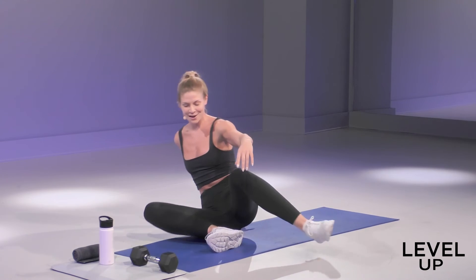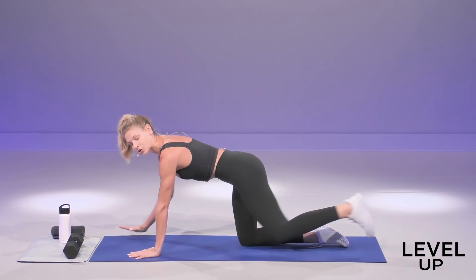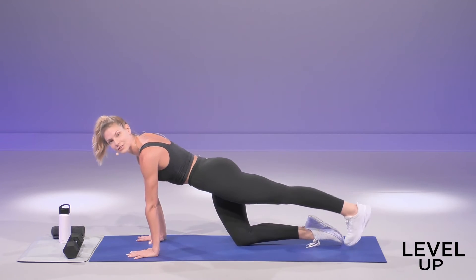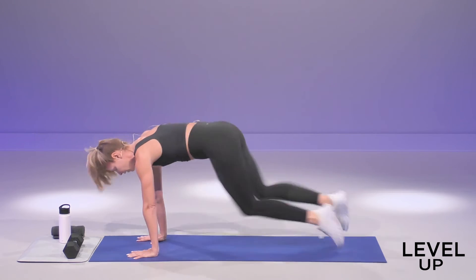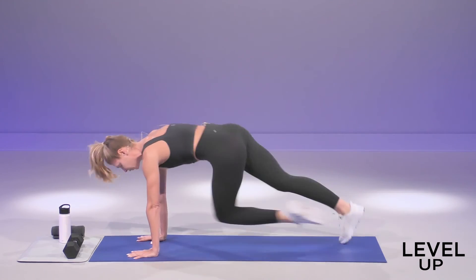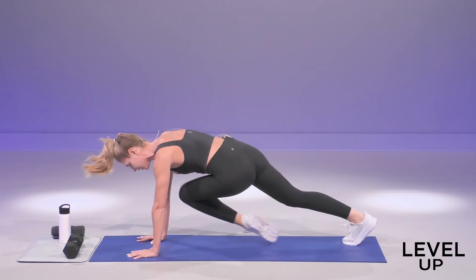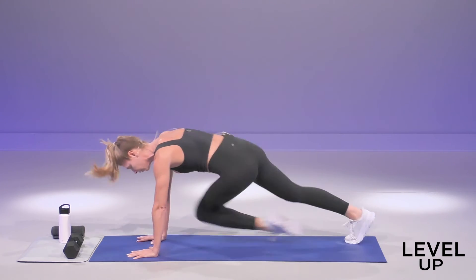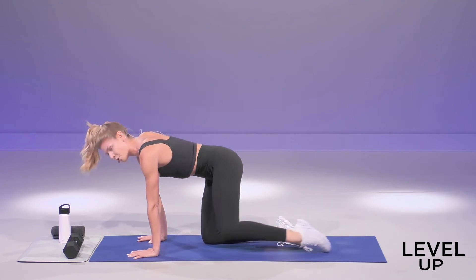Swing around. We got those mountain climbers coming up, but this time we're going to cross them — right, left, right, left. In three, two, one. Let's hit it. Fast and quick right here. Belly button up and in. Shoot that back leg back. You have four, three, two, and one. Take a break.